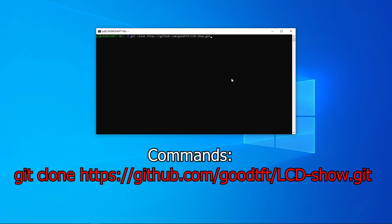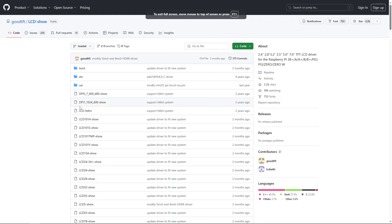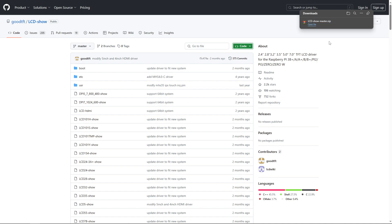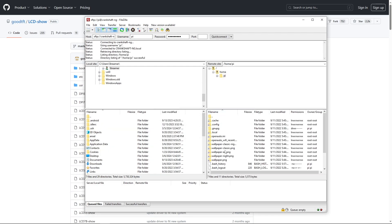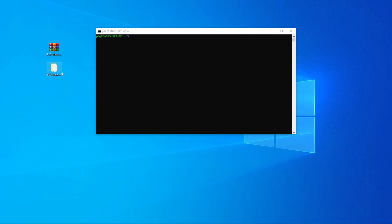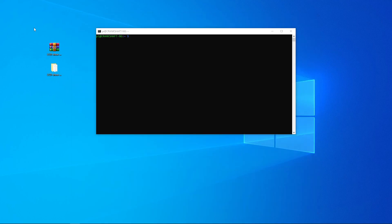Type 'sudo rm -rf lcd-show,' then type 'git clone github goodtft lcd.git.' If you're getting a 'cannot resolve host' error, that's fine — just go to the GitHub page for goodtft lcd-show, hit Code, and download the zip file. The only pain is you'll need to put the zip on the SD card, unless you use FileZilla. Open FileZilla, type in 'crankshaft-ng,' user 'pi,' and the raspberry password. Hit yes, and now we're on the Raspberry Pi. Take the zip file, extract it, then copy the folder onto the Pi via FileZilla.